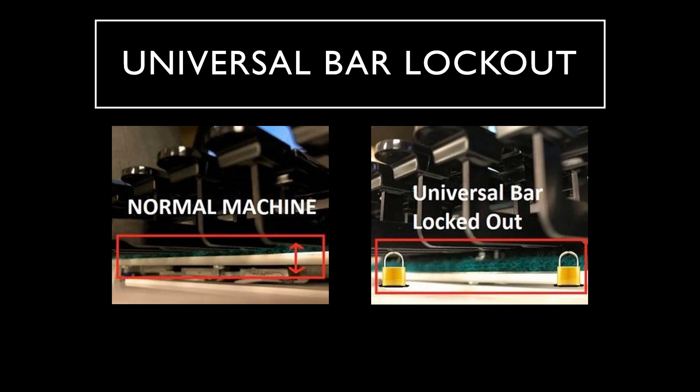Stenograph again listened to customers who wanted an even lighter stroke and less tension without that bouncy feel. To accomplish this, our technicians had to come up with a way to disengage the universal bar. The universal bar controls the tension of the writer. If you look at the slide shown, you can see the position of the universal bar before and after it is locked down. When the universal bar is locked down to the bottom of the writer, it no longer has any interaction with the function of the writer and you can no longer adjust the tension.